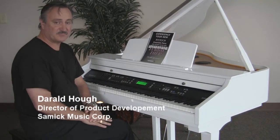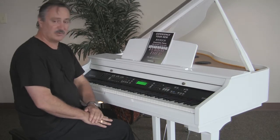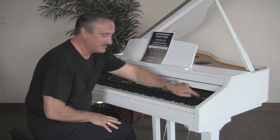Hi, my name is Derald Huff, Director of Product Development for Samick Music Corporation. I'm here to take you on a tour of one of our newest instruments, the Mini Grand SG450.